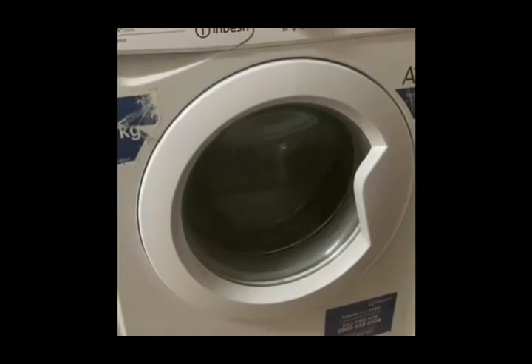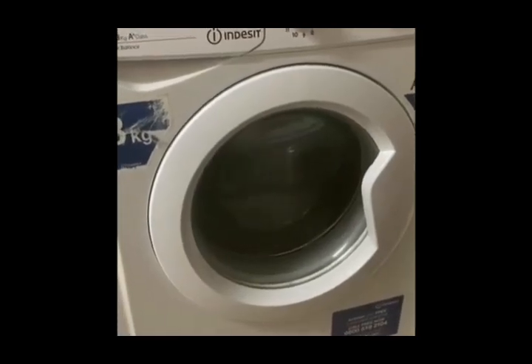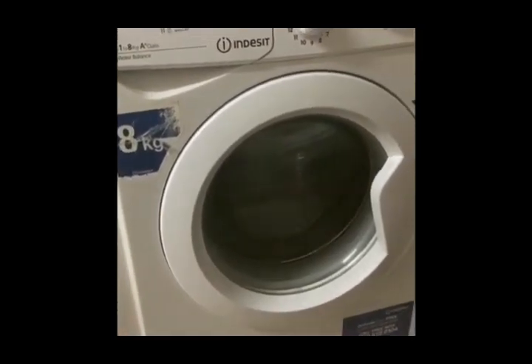Here we go — there are no squeaky sounds anymore with this machine. Thank you for watching.